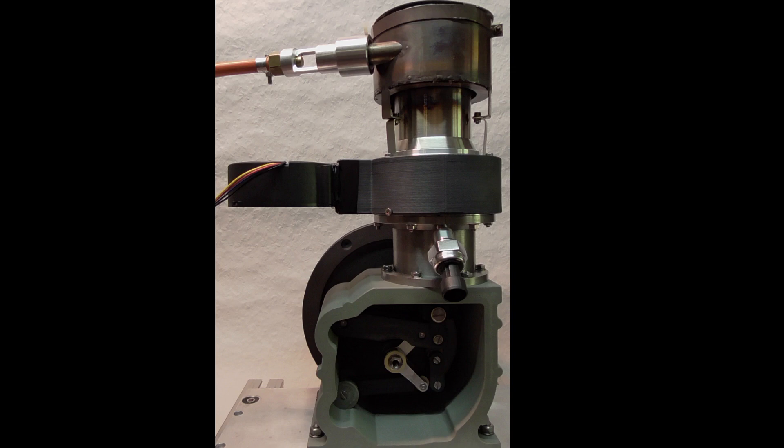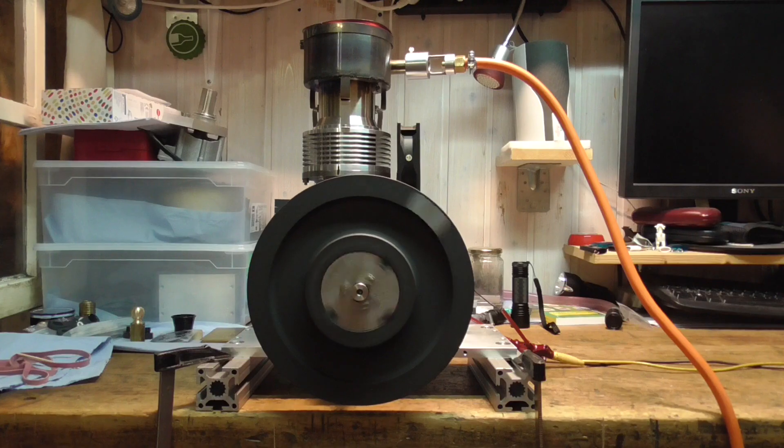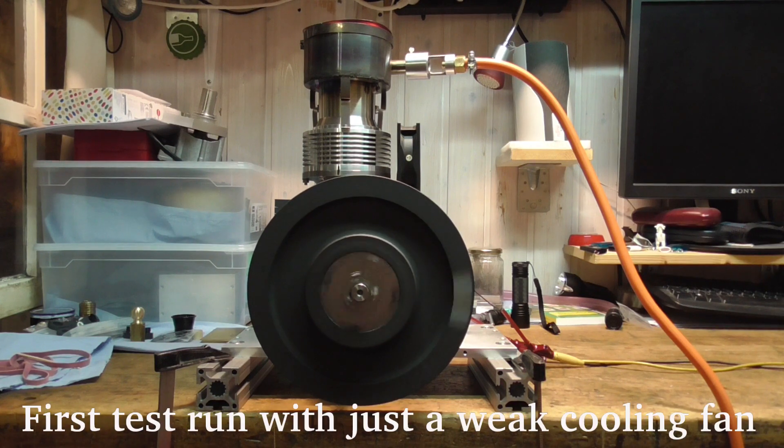Surely this won't give a lot of power but I can develop the heat exchangers step by step and hopefully find a good balance between effort and power.